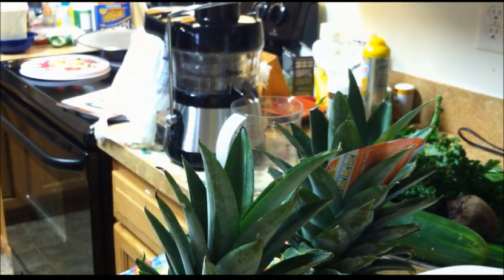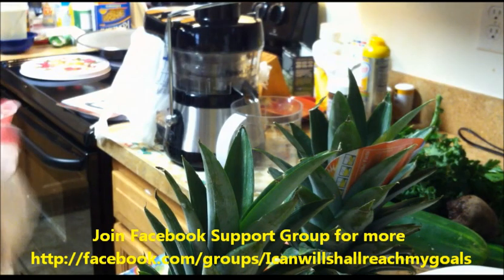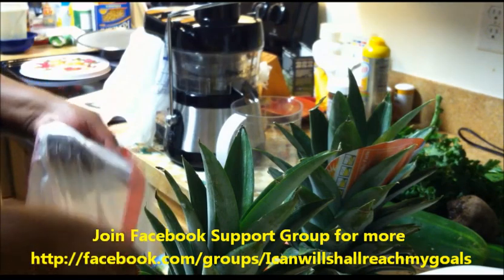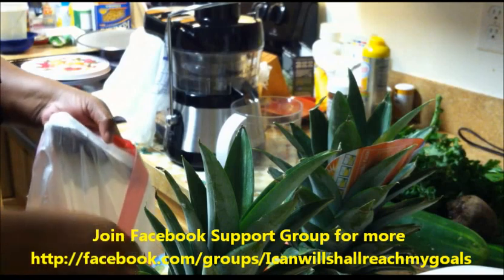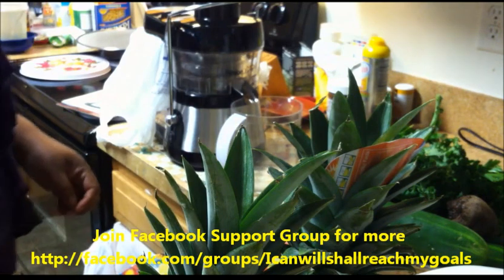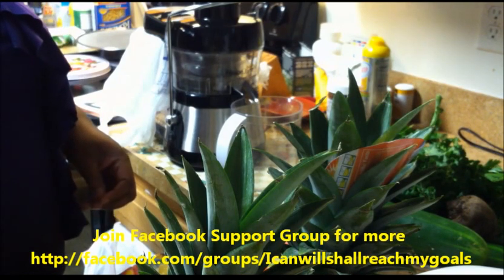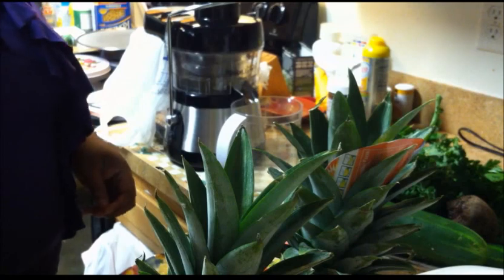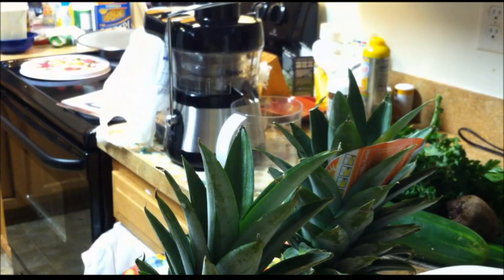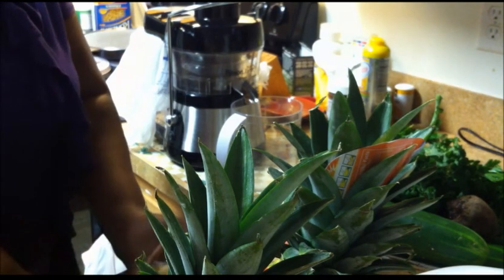Let's see how much they feel. I think we'll be using a Juicing with Julie recipe today, which includes the greens — kale, spinach, cucumber, pepper, apple, and ginger. I always add lemon to each of my recipes. I also have some limes here to juice. We'll get started in a second.